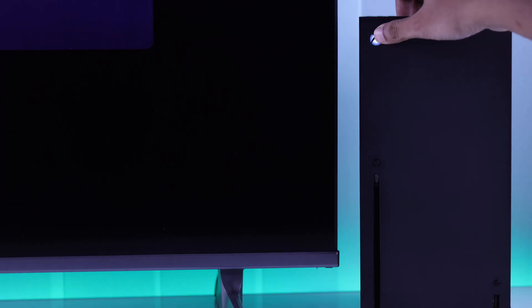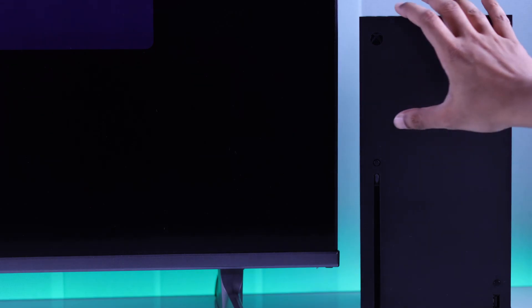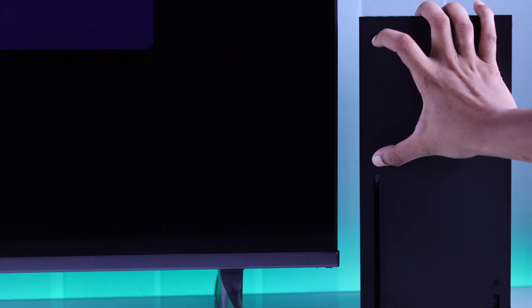To do that, first make sure that your Xbox is turned off. Then hold down the eject button first, and after that also hold down the power button. Keep holding them together until you hear the startup sound the second time.